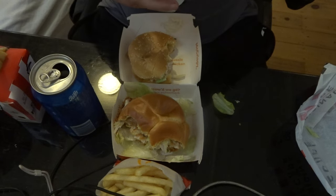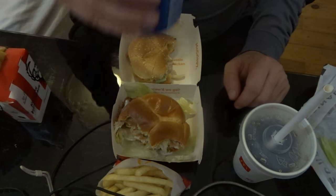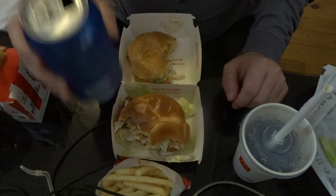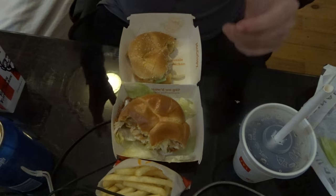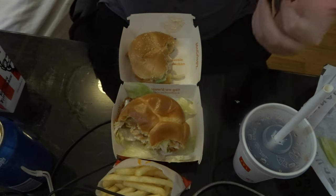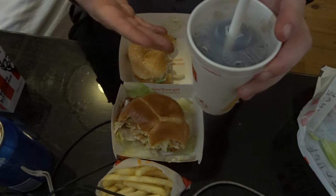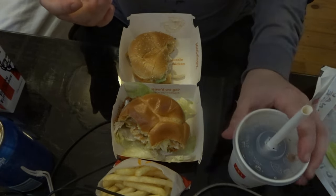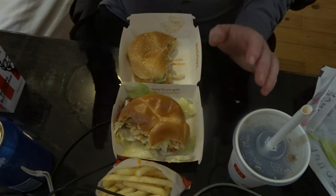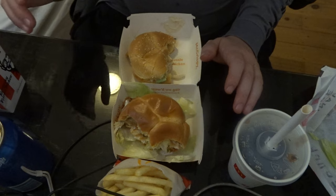I'm going to taste the Coke first. Tastes like Coke. I'll try some of the Pepsi. They're both very similar. The Pepsi's a little bit more fizzy and hard to swallow. But then again, it's in the can, and there's no such thing as cans at McDonald's. I think I prefer the Coke from McDonald's, but I do like Pepsi Max. I haven't had an original Pepsi in a long time.